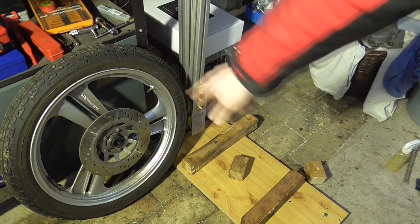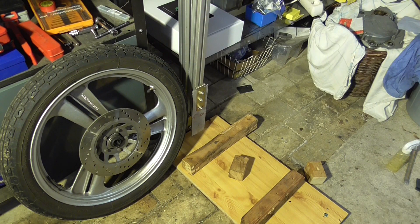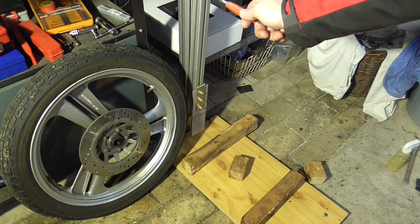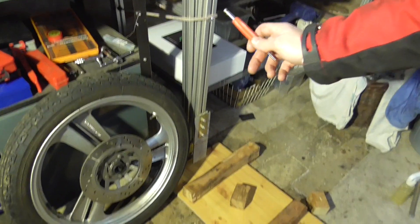Welcome back to the channel. We're going ahead with changing the front tire — this quite old and really hard tire. We're going to use my professional self-made tire tool.